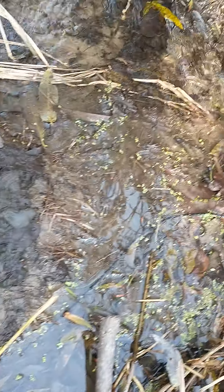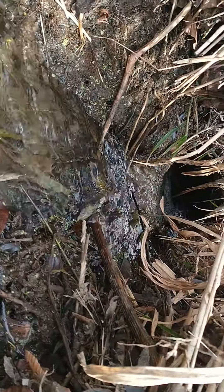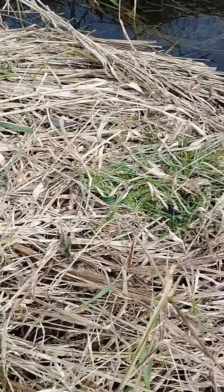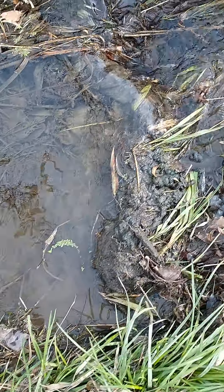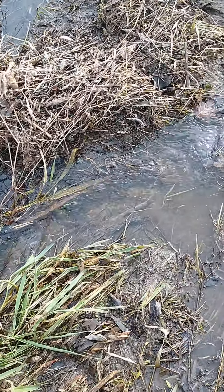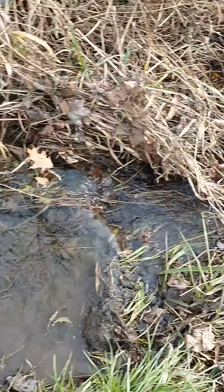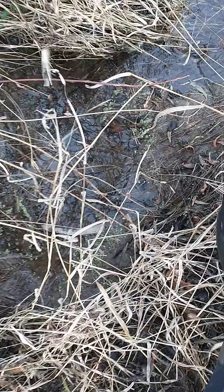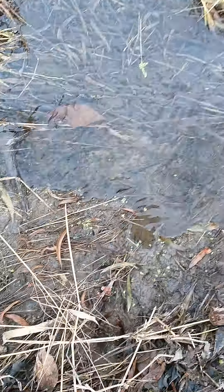A good pile of muskrat droppings here, and I was setting there where the trap goes. Now come over here, there's another pile. You could set this too — you could set that with a 110. We'll go over here a little bit. This is a beaver float, a regular other dam. These are great places to catch muskrats.